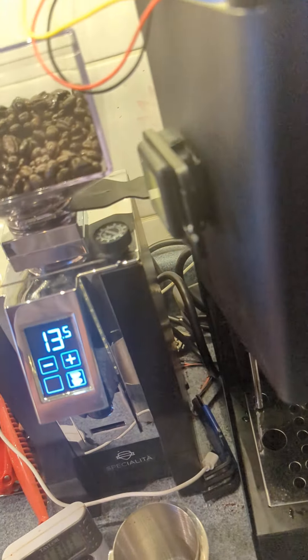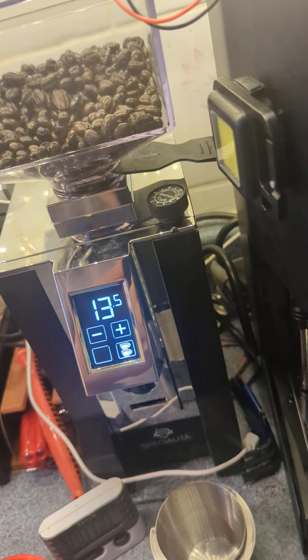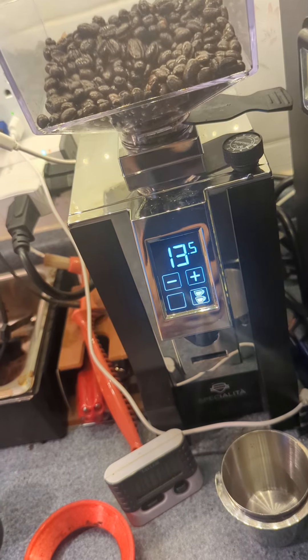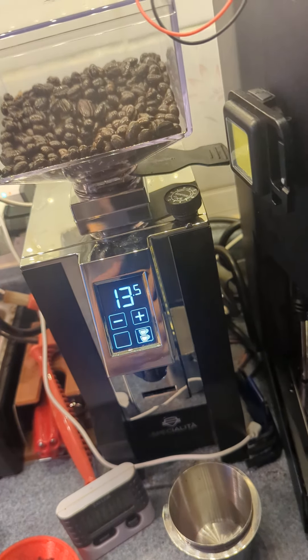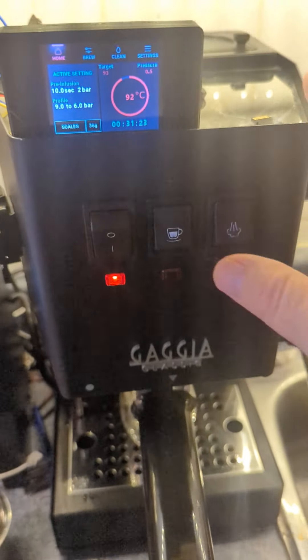There we go. I'll check the scales are going — yeah, they look fine. Get that back to home mode.